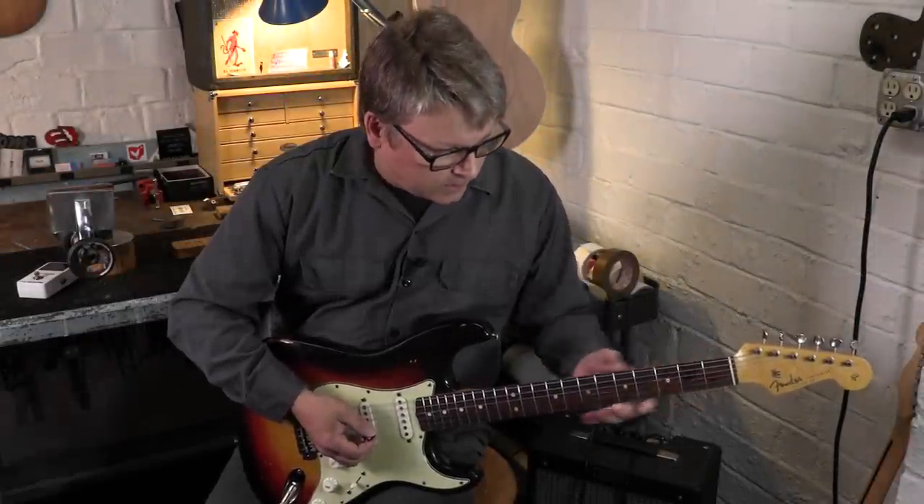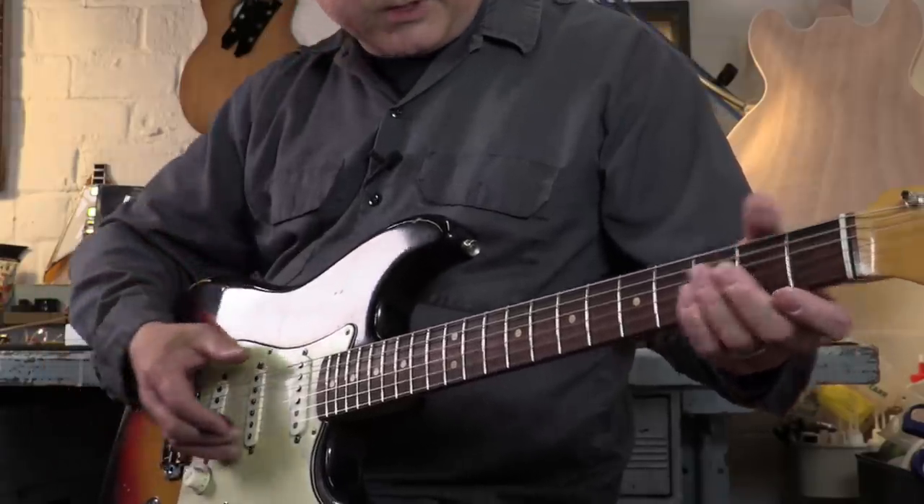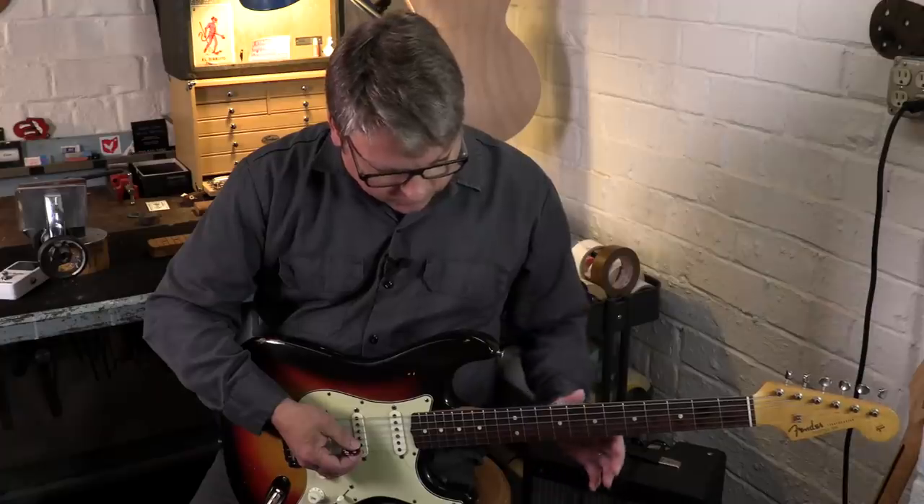Fender Stratocaster 1963. It's awesome. Three color sunburst, it's got a great big neck, beautiful guitar.